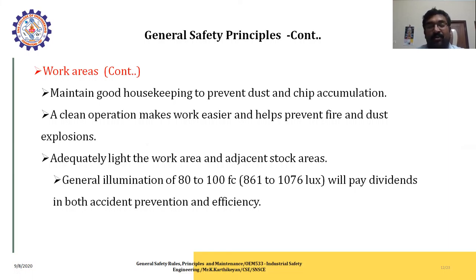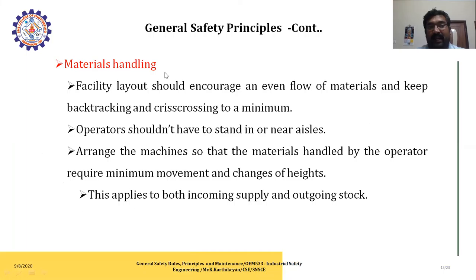For material handling, facility layout should encourage an even flow of material, keeping backtracking and crisscrossing to a minimum. Operators should not have to stand in or near aisles. Arrange the machines so that material handled by the operator requires minimum movements, changing the height as applicable to both incoming supply and outgoing stock.